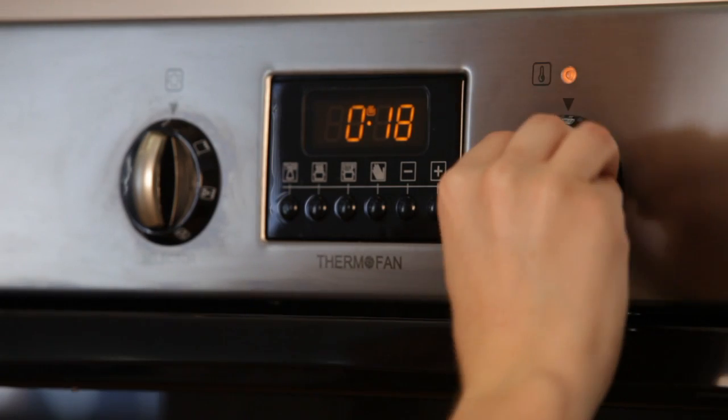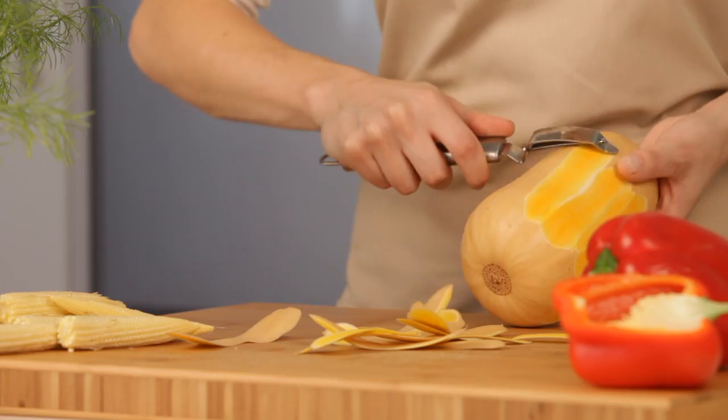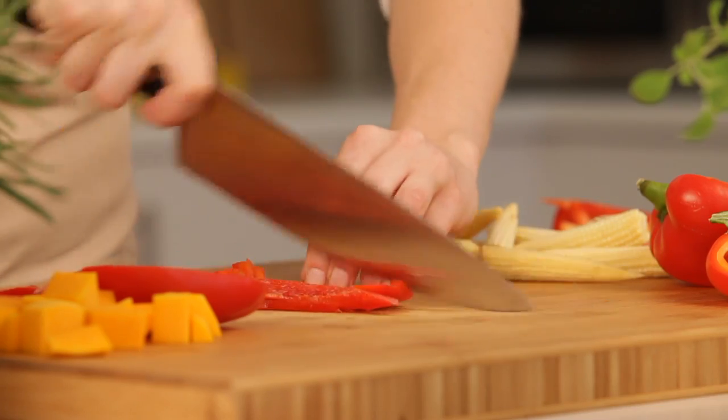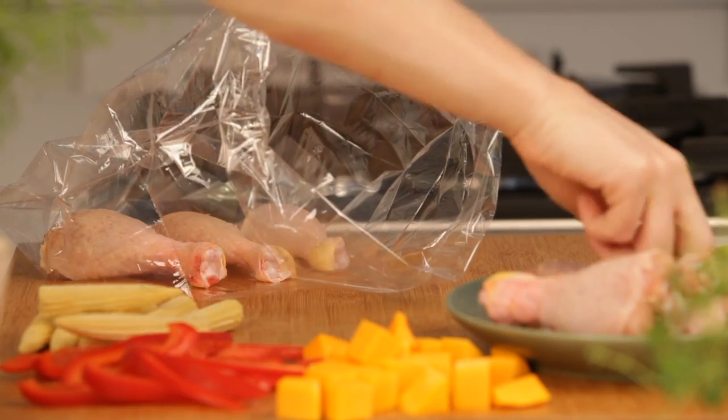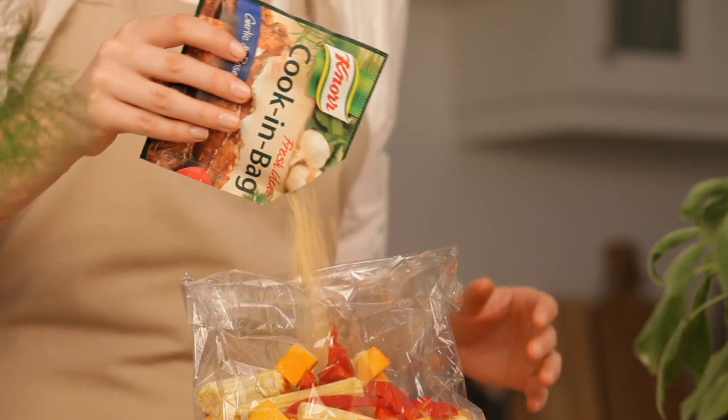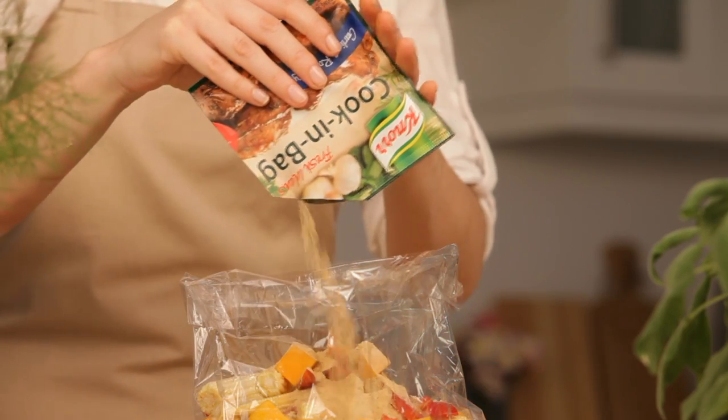First, preheat your oven to 180 degrees, then let's peel and cube the butternut. Next, finely slice the red pepper, then place the chicken drumsticks into the roasting bag. Add the butternut, red pepper, and baby corn, and sprinkle the seasoning mix over the chicken drumsticks.